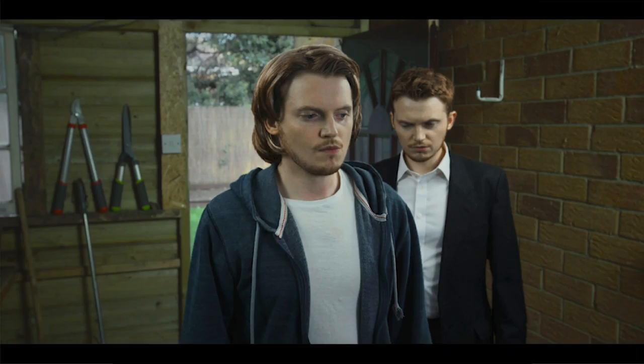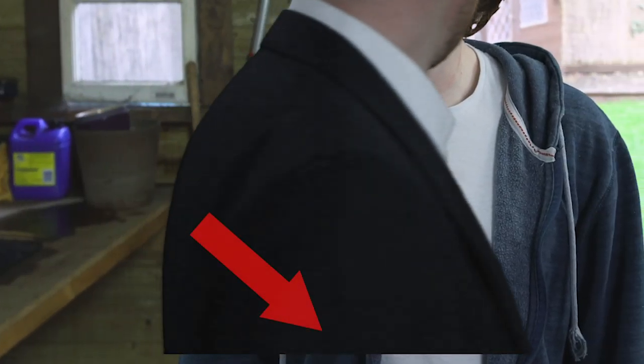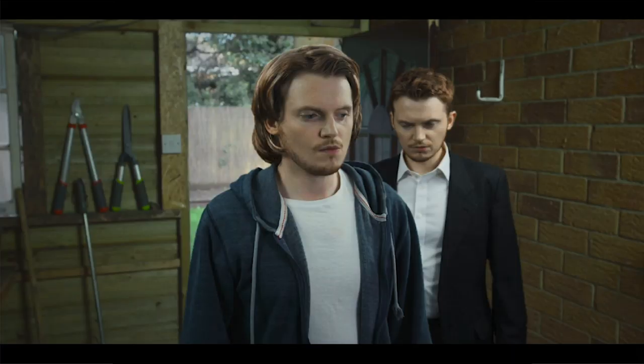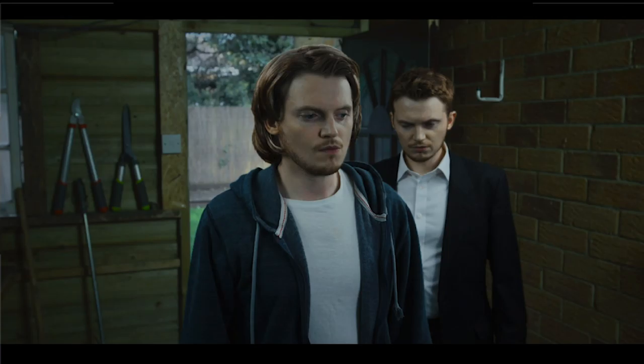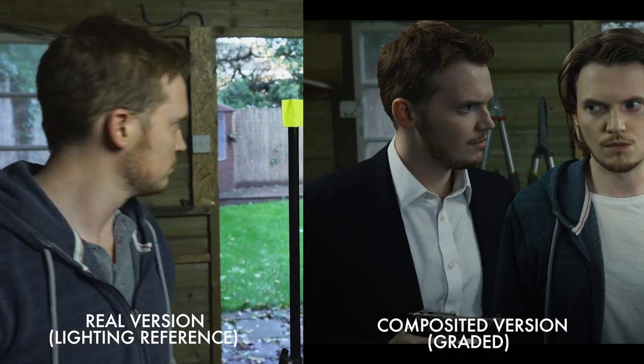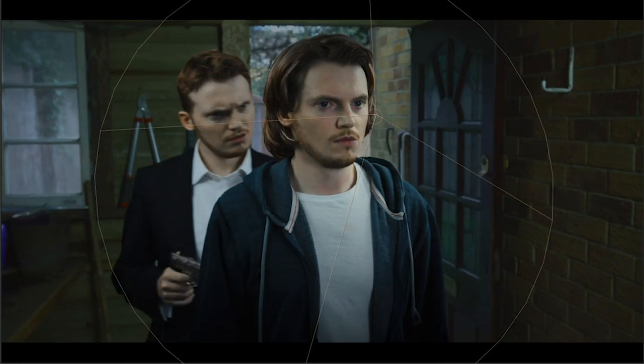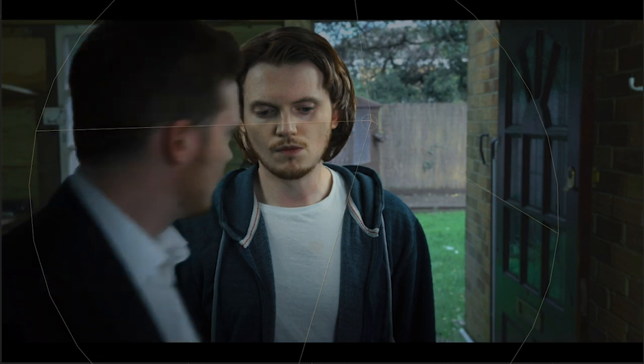We ended up with a pretty clean version of the two characters in the same environment, but the character meant to pass in front was on the layer behind. So we had to create another layer of just the parts of him that would be in front of the scruffy character — and all of a sudden it looks more believable like he's walking around the other character. We also added letterbox bars to the top and bottom to hide the fact that the layers weren't lined up quite well enough at the bottom of the image. Then we did some colour correcting to make the characters look like they were actually in the shed, and added a light in After Effects to the scruffy character to take the shine off the edge where the compositing had happened.